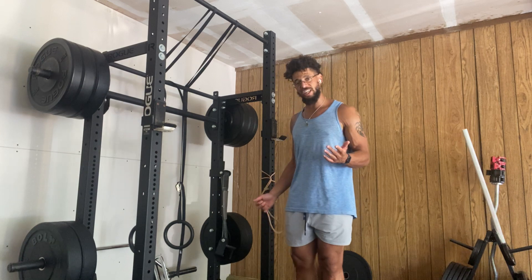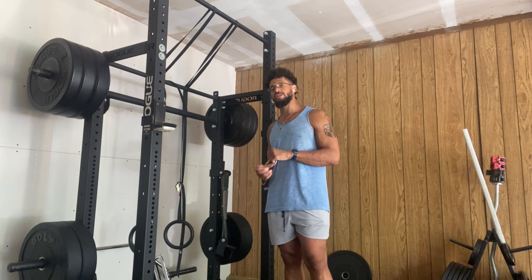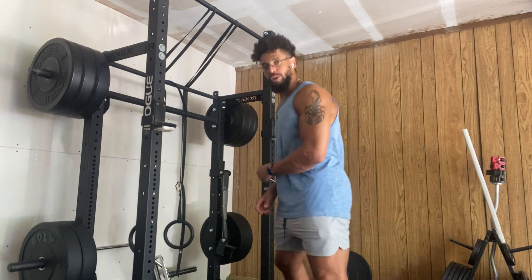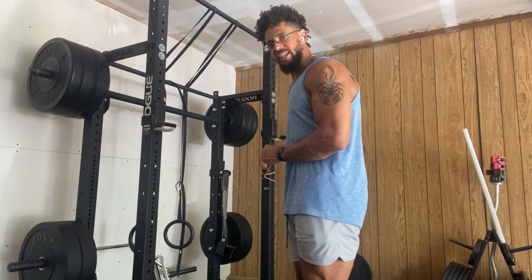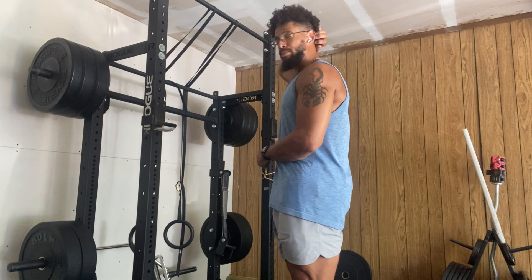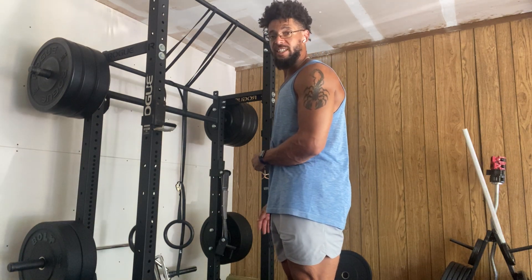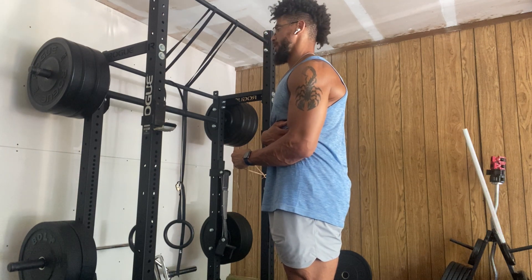These are standing rotator cuff drills — just to note, if you've dealt with rotator cuff issues in the past or are currently recovering from some kind of rotator cuff strain, we're going to work on internal and external rotation at the shoulder joint. I have the band attached to the rig right here. You could use a band, though I actually prefer a cable, as the cable system keeps a constant line of tension throughout the entire movement. But this band will do just fine.